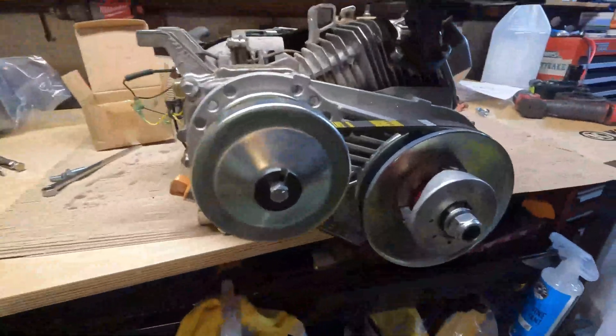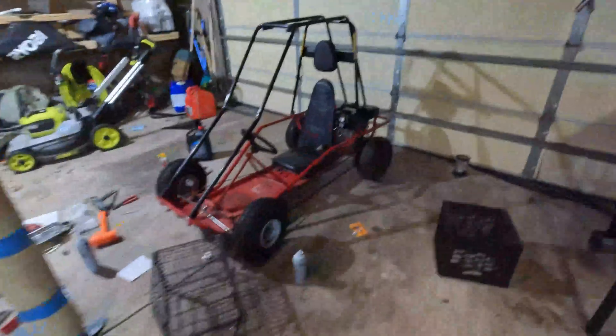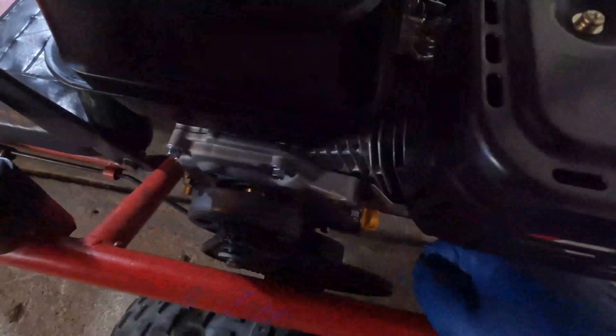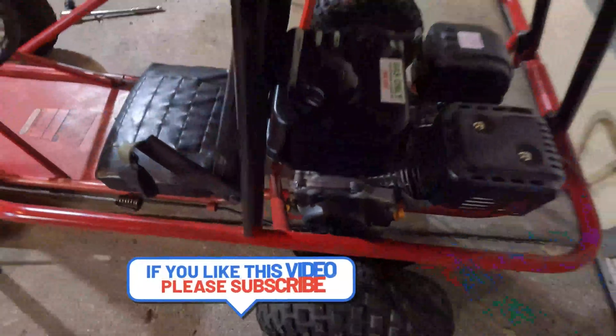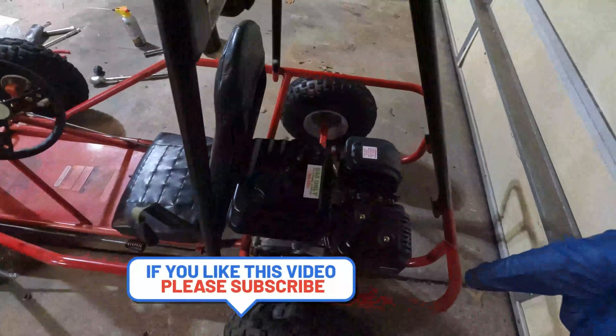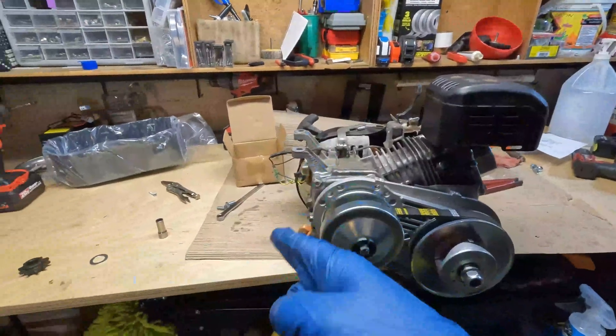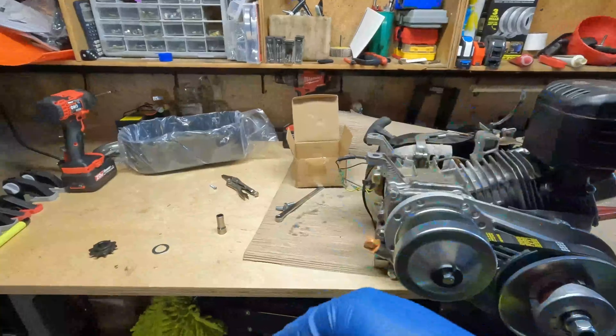That's what it looks like put together. I'm going to be taking it off this engine and putting it on this brand new Predator engine I got over here. One downside is I'm going to have to adjust where my gear is — it's a single axle, like a posi rear in a car, so I don't know if it's actually going to fit. Make sure you're subscribed so you can check out that video as well. If you like this video, give it a thumbs up, hit that subscribe button, and I'll see you in the next video.